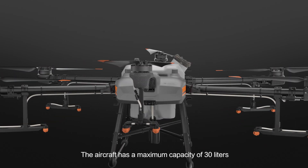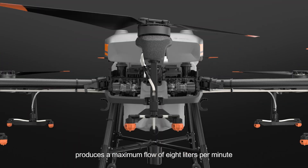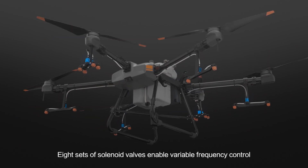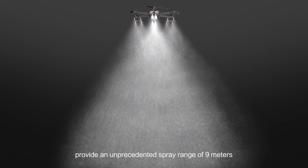The aircraft has a maximum capacity of 30 litres. A newly designed plunger pump produces a maximum flow of 8 litres per minute. 8 sets of solenoid valves enable variable frequency control, and 16 nozzles provide an unprecedented spray range of 9 metres.